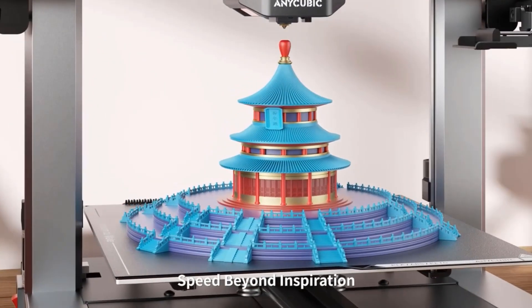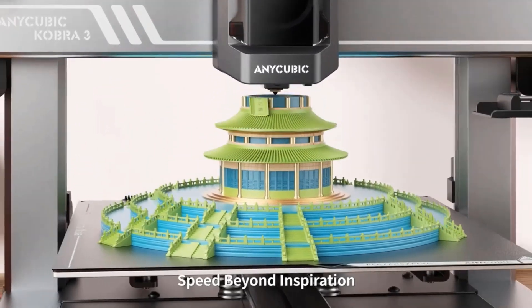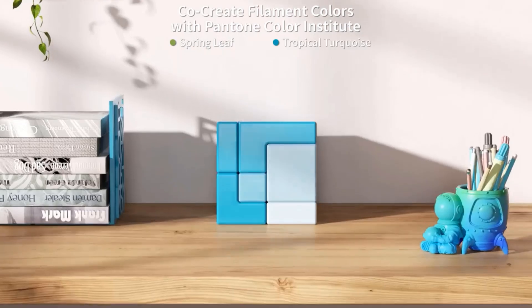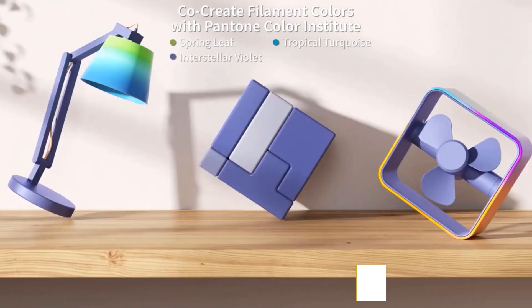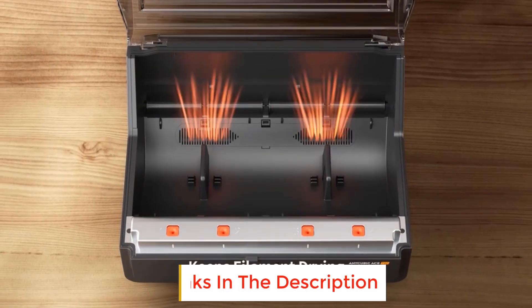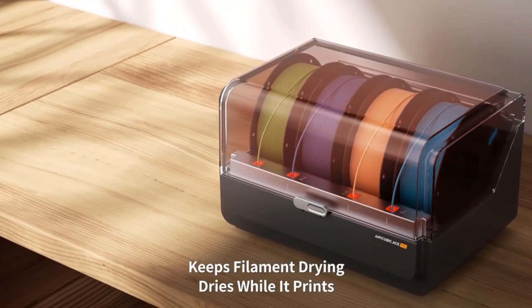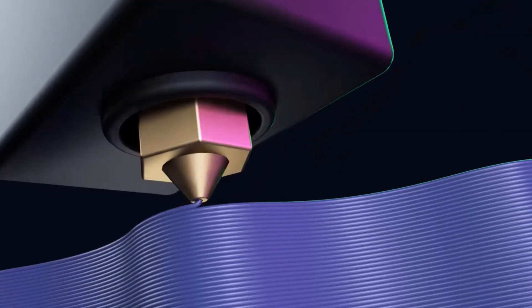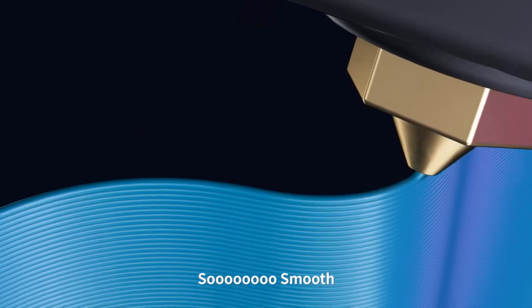The Anycubic Kobra 3 Combo features a high print speed of up to 600 mm/s with 20,000 mm/s² acceleration, which is 12 times faster than regular FDM 3D printers. Printing with Anycubic's high-speed filament delivers superior print results. Built with accelerometer G-sensors, the Kobra 3 Combo intelligently detects vibration frequencies and adjusts motion control, preventing ringing issues and ensuring smooth, high-quality prints.